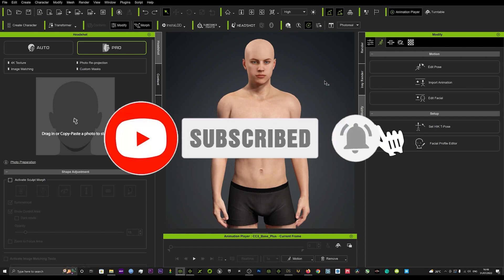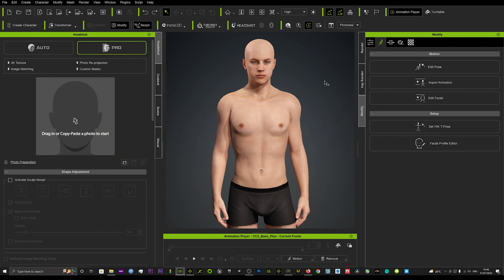Today I'm going to show you a really cool way to smooth out characters. Sometimes you might want to create a fat character or a really muscular character, and that can distort the mesh in certain areas — around the arms, maybe the tummy — and it starts to look not so realistic. I'm going to show you how to quickly smooth that out and get some amazing character results.